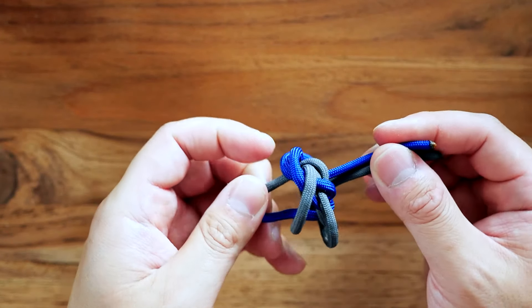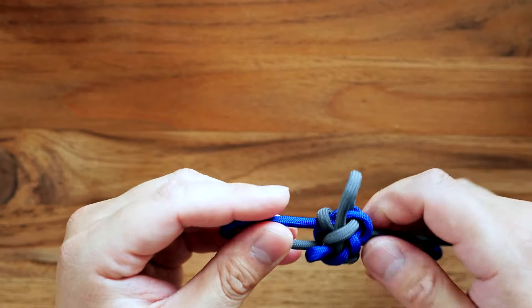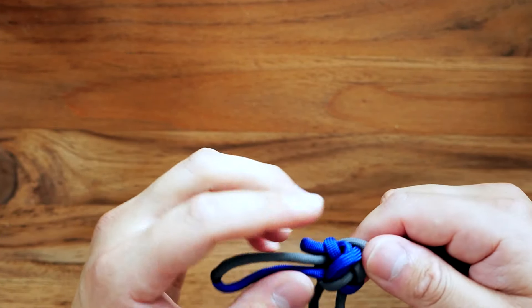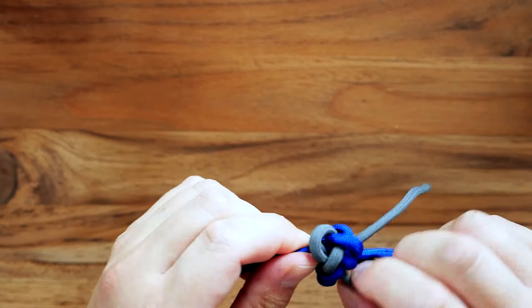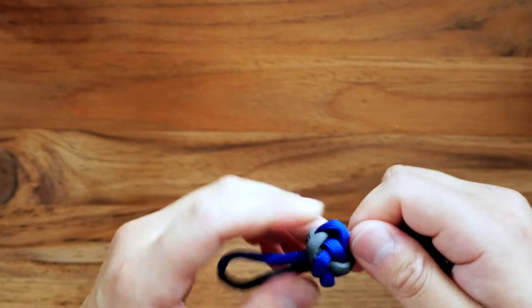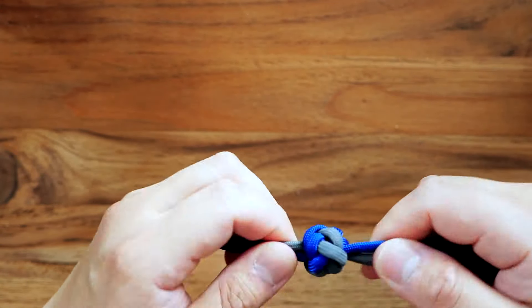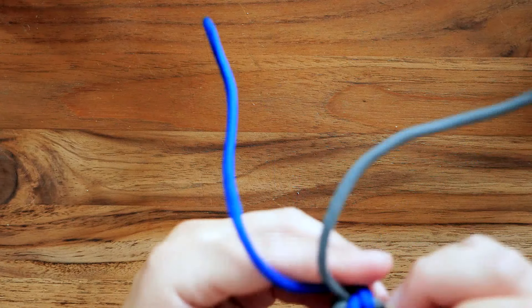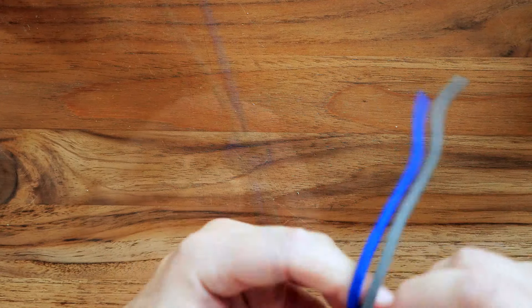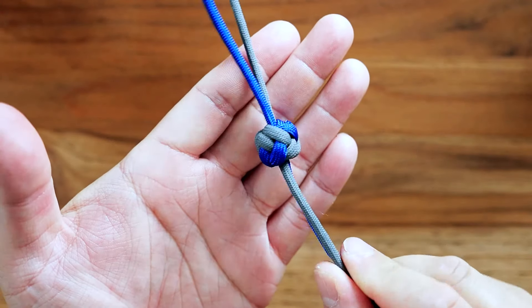Now you're going to gather your knot together and cinch it up. Get all the slack out of the knot and start to form your wide lanyard knot. Sometimes using a fid or a knotter's tool is great for getting the slack out of these knots because you can use it to pull up on certain strands.